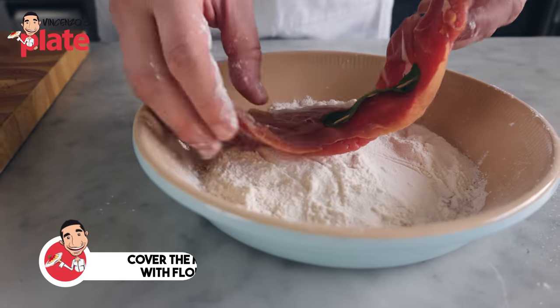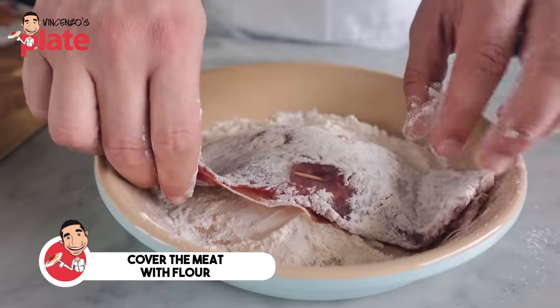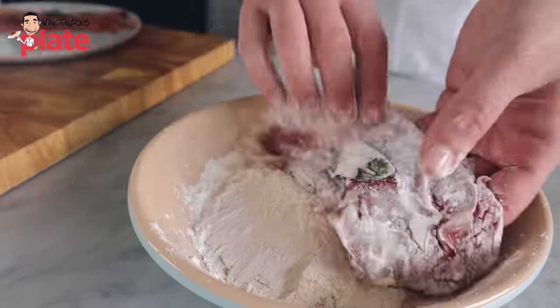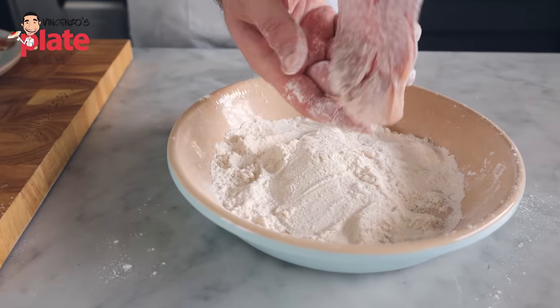Before we cook the meat, we get each piece and put it on flour, coating both sides. The flour will create a cream when we mix it with the butter, the oil, and the wine. The flour plays a very, very important role in this.